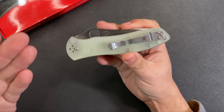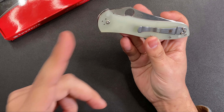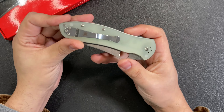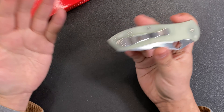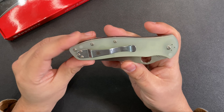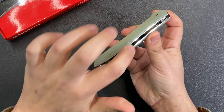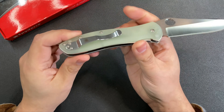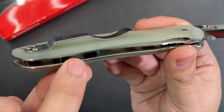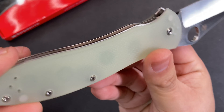We have a satin blade and a pocket clip — the standard Spyderco pocket clip. The only thing I've done to this knife is switch it from tip-down to tip-up carry. I'll probably upgrade to a deep carry clip from Lynch Northwest or some other custom clip in the future, but for now the stock clip is on here. Hardware is all satin as well, and the liners are satin too.